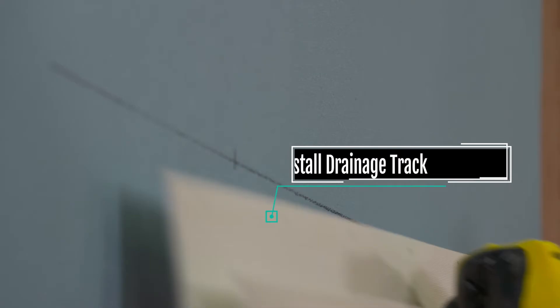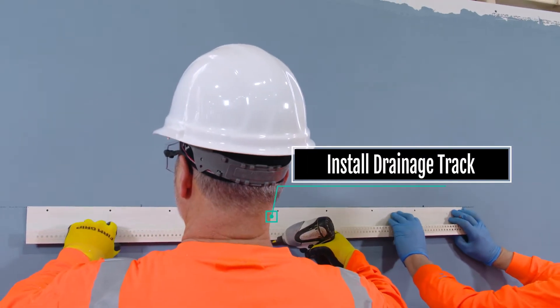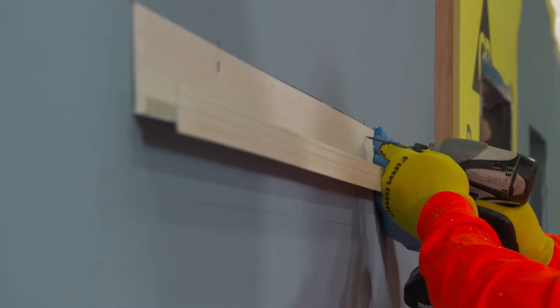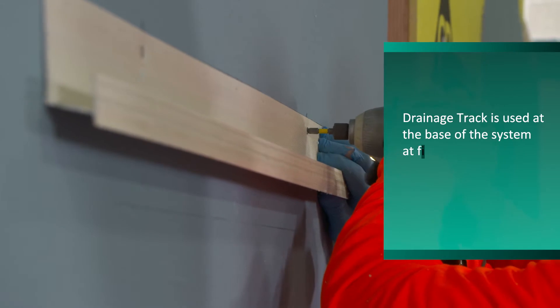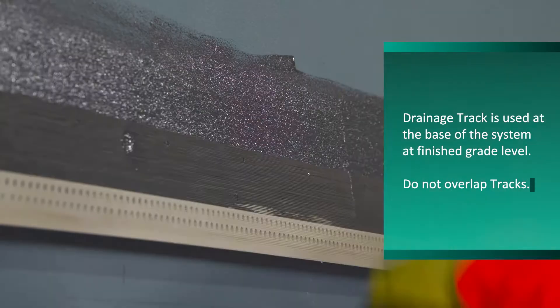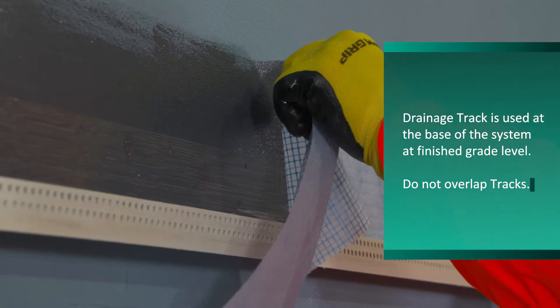Using a chalk line, strike a level line at the base of the wall that coincides with either the top or bottom of the nailing flange. Install the Drivet drainage track with screws. Install aqua flash and aqua flash mesh over the top of the track for continuity.